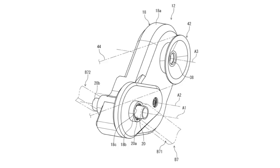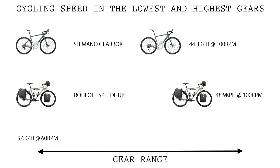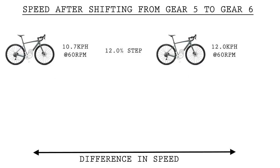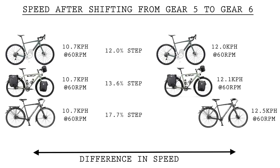Number three, there will be 13 gears that are unevenly spaced across a 470% range. The Shimano gearbox will have a high gear that's 4.7 times harder to push than its easiest gear. This is a smaller gear range than the roll-off hub, the pinion gearbox, and the current largest Shimano cassette. Comparing the steps between each individual gear, the Shimano averages 12%, while the roll-off uses 13.6%, and the pinion 17.7%. That means, on average, each gear will feel closer together than other gearbox systems.